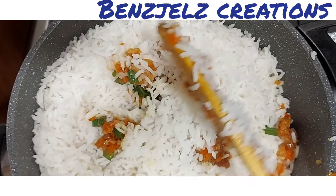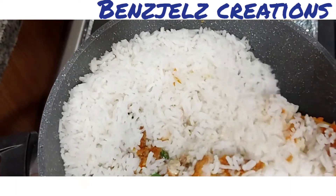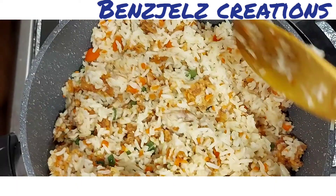Vegetables, capsicum, celery. I am going to mix the rice and fry it, then serve it in a plate.